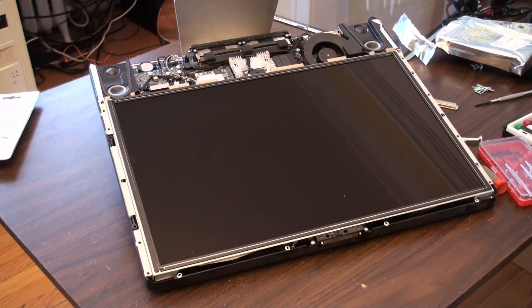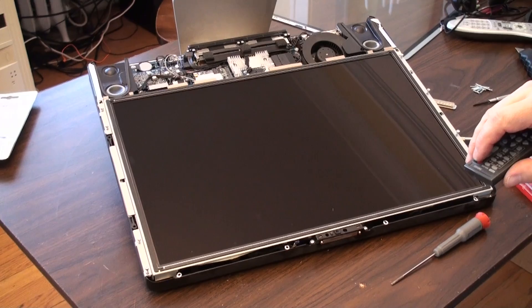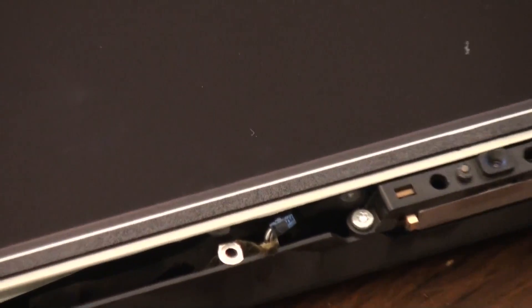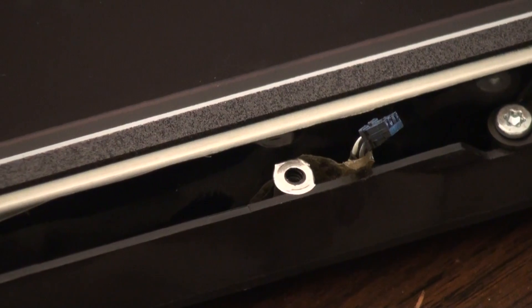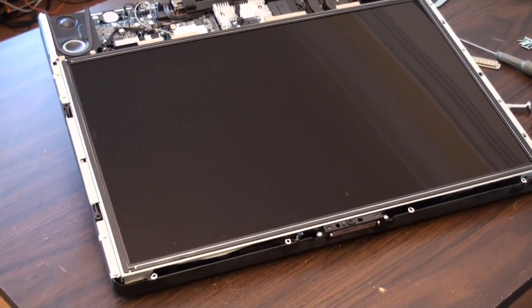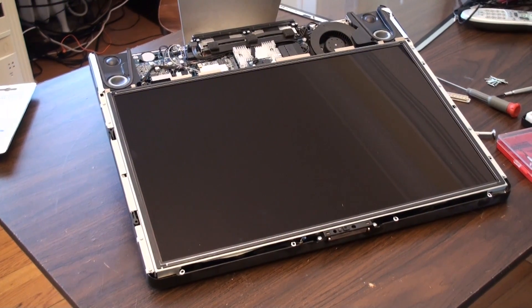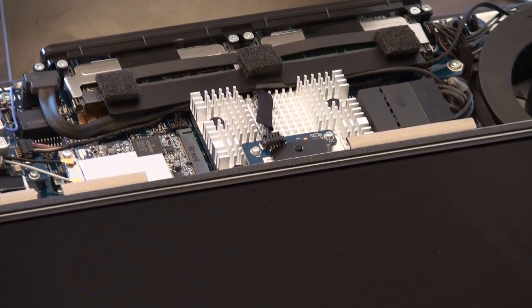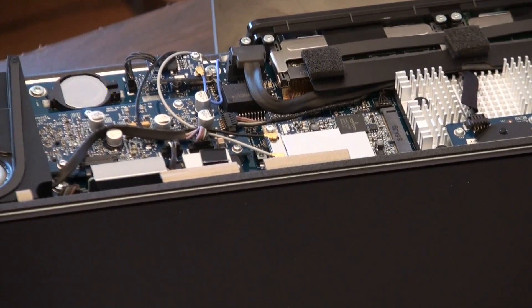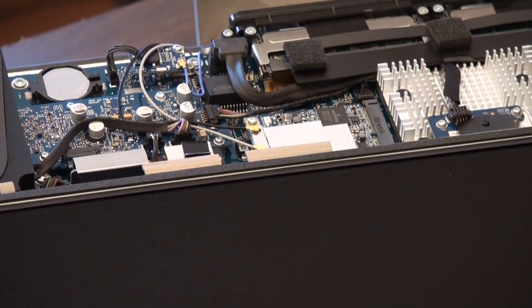So we need to put our screws in. Make sure your microphone connector is still sticking out so you can get to that — that's the only thing you don't want to bury. I got all the screws in for the LCD panel. I'm one of those people that likes to plug things in and make sure they work before I put too much back together again. I was very careful that I didn't mess with any of these connectors along the way. You can actually just verify everything looks like it's still plugged in.